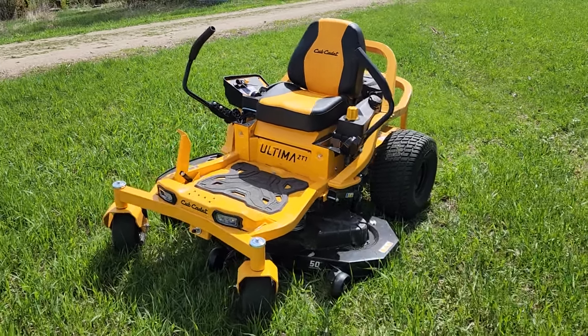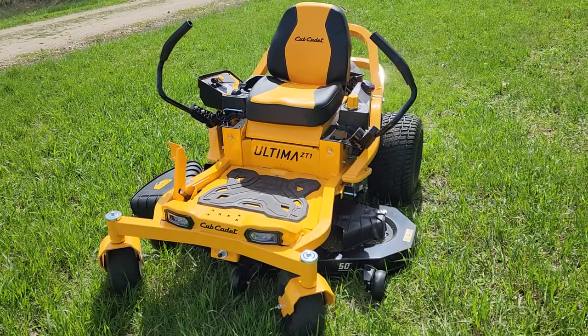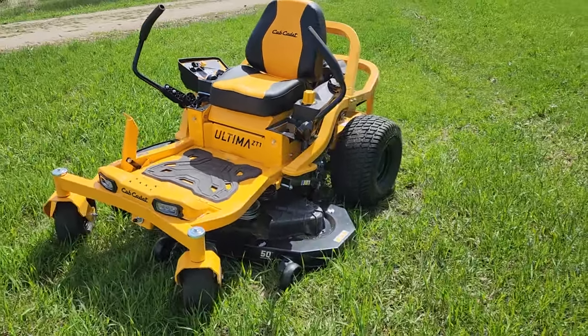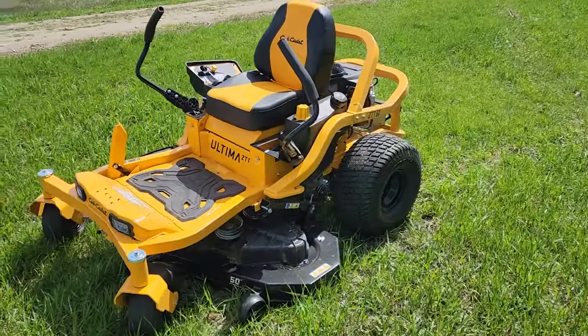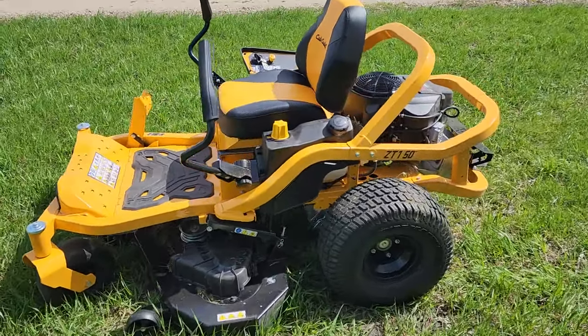What's going on everyone — this is just going to be a quick overview of the Cub Cadet Ultima ZT1. This one's from Home Depot. I'm making this video for anybody that's on the fence about buying a similar one, or whether you're looking at a Toro or a John Deere. I'll tell you why I got this.